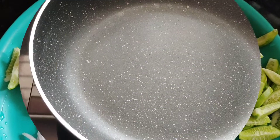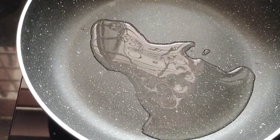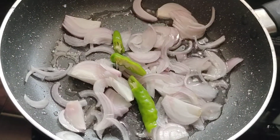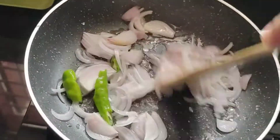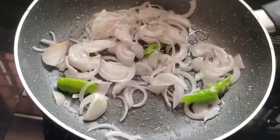We have to fry the pot. We are going to fry the pot. It's very easy to fry.